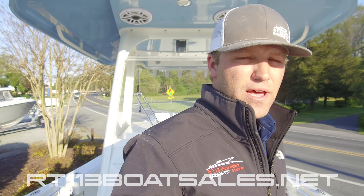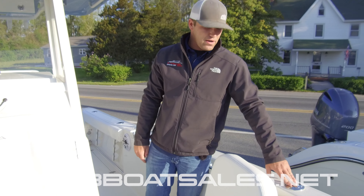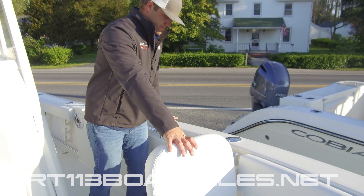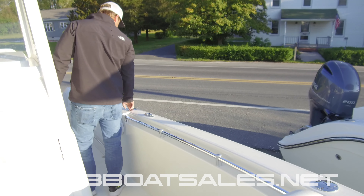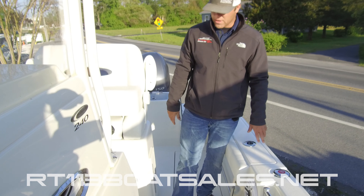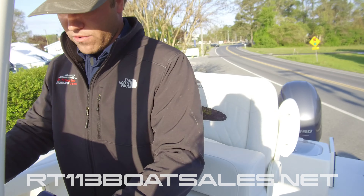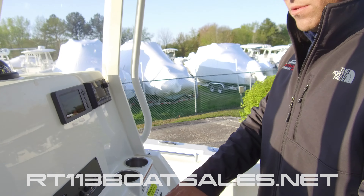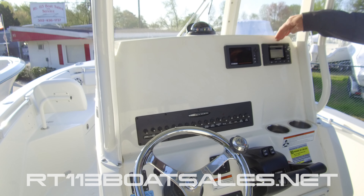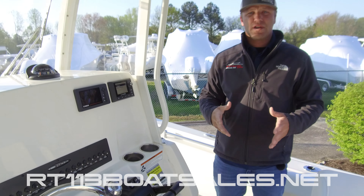As we move down the port side of the Cobia 240 CC, we have our waste tank pump-out right here, fold-out bow backrest rinse, and fuel fill located right here. Water fill is on the opposite side in the same location. We have a beautiful command station here at the dash with all of our switched gear, throttles and trim tab controls falling readily to hand, as well as the Yamaha 6YC gauge and JL Audio Media Master 100.